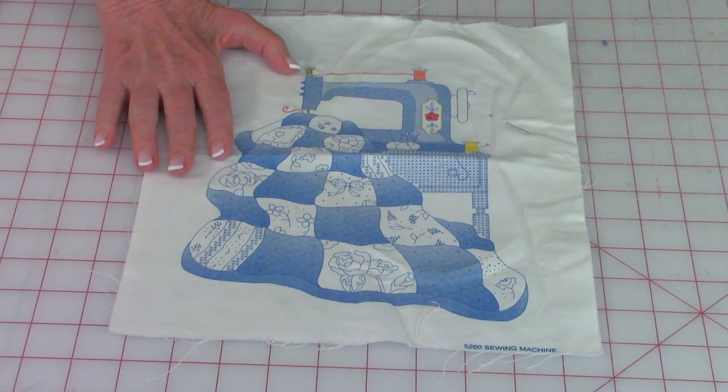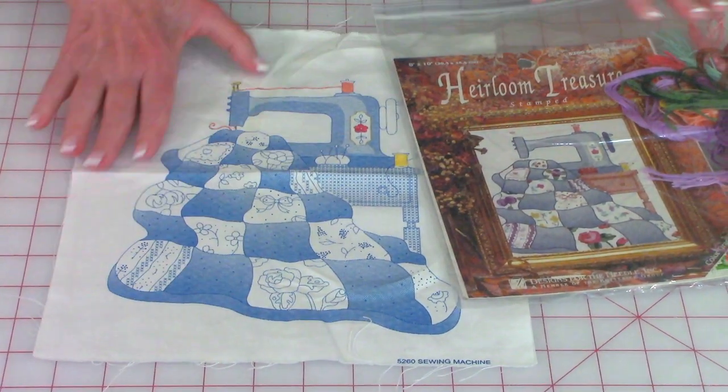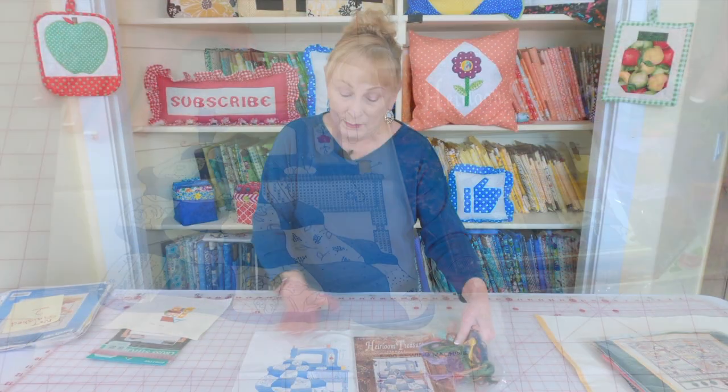Here is another embroidery piece I started. It has a little bit of cross stitch on it, but it's mostly embroidery stitches. I've never finished this either — maybe I will someday. We'll see.